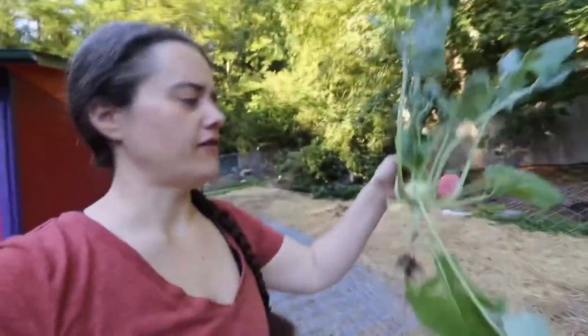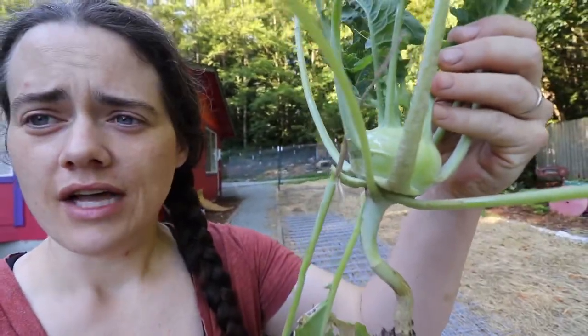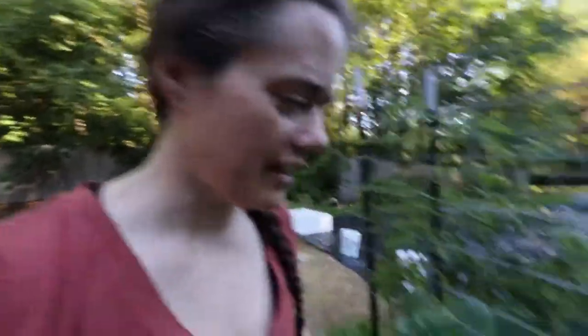So what we got here, I had this wonderful, beautiful kohlrabi that has been growing in my garden for a while now, and then yesterday came out to find it gone. So frustrating — still waiting on some kohlrabi. Haven't been able to taste it yet.